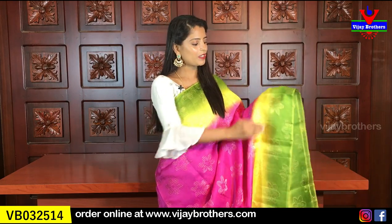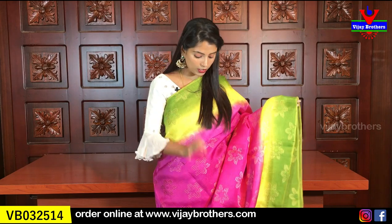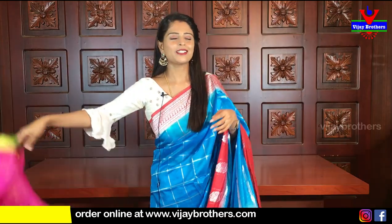Three colors are combined in this sari, making it very colorful. The bottom part is green, the middle is yellow, and the body part is pink. Three bright colors together make this sari very vibrant. It's great for small photoshoots and small events — looks very beautiful when worn. The pallu is in beautiful green with a running pattern of florals. The blouse is also in the same green with a beautiful contrast pattern.